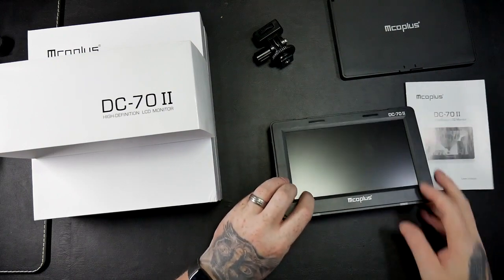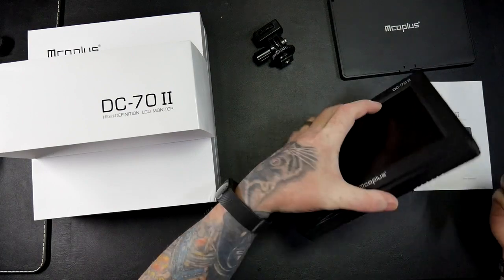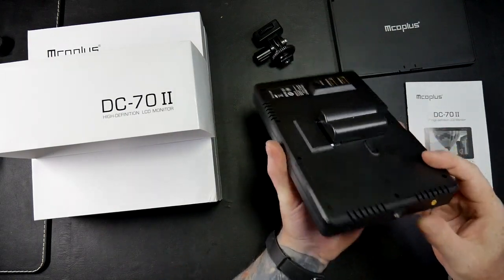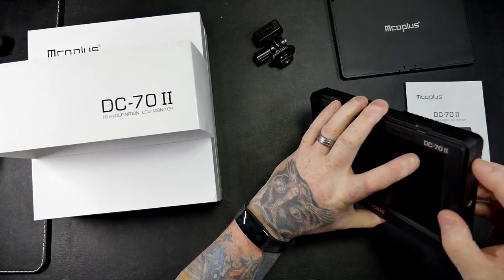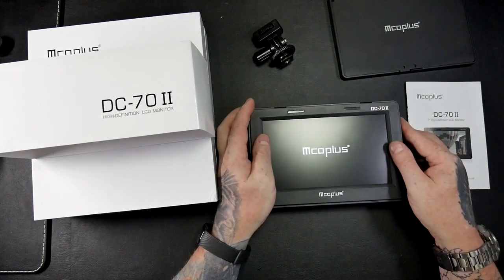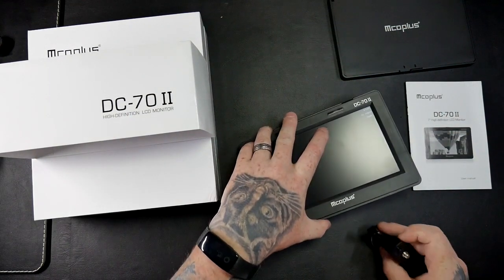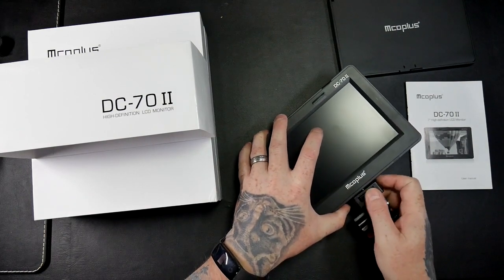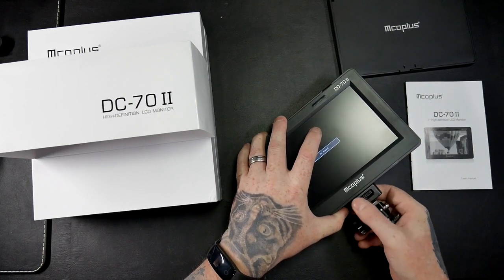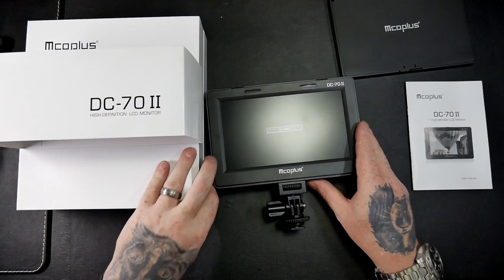So let's get a battery, put this one in, turn it on - there you go, it boots up. And that goes on the bottom of my camera so let me just move that over.